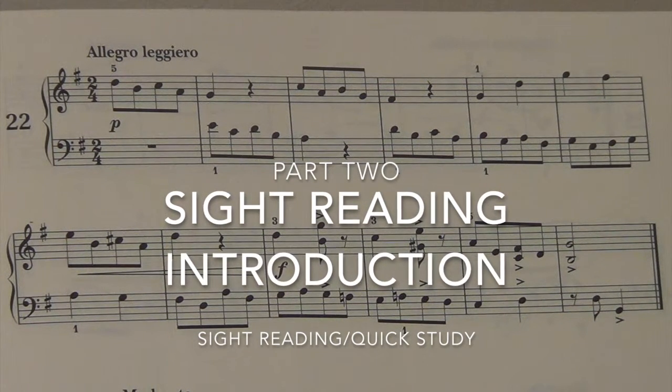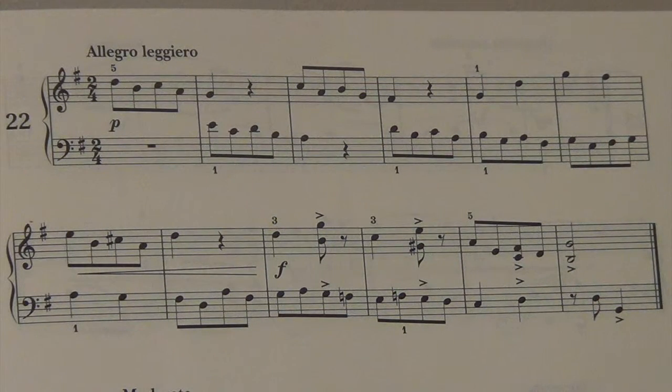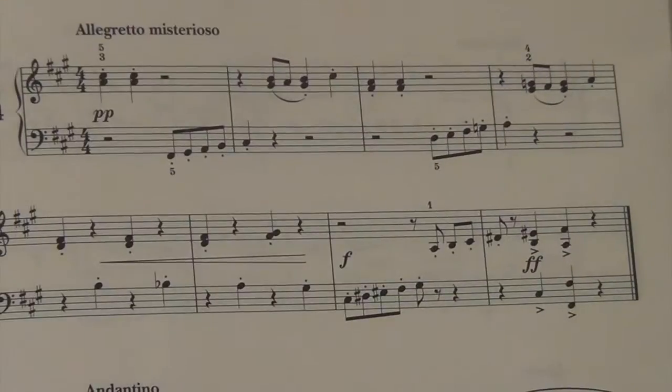The other way that you can look at it is you're finding a rhythm that you don't particularly like the look of, working out how it sounds, and then trying to play that rhythm several times. So let's look at this example.